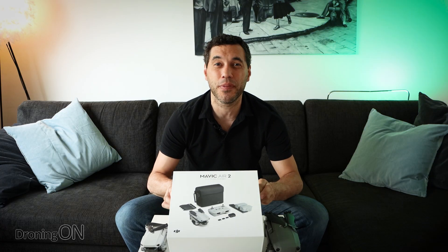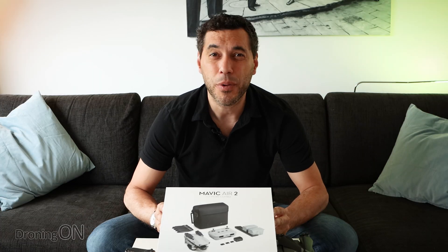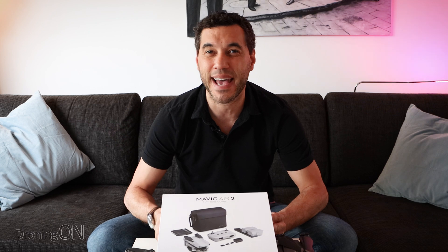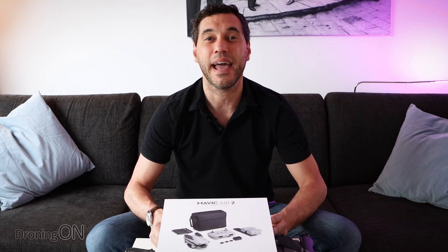I'm Ashwin Droning On, and people have been complaining about just how long the Mavic Air 2 has taken to arrive. However, it did appear yesterday and so we're going to now open this box and have a look at what's inside, but we're not just going to talk about hyped up nonsense. We're going to open this box from a technical and analysis perspective to help you guys decide whether you should buy one.